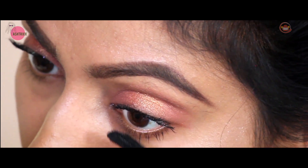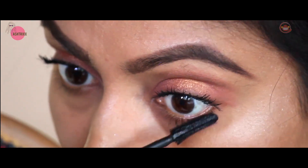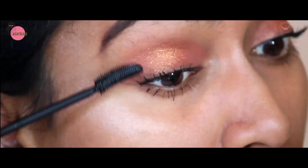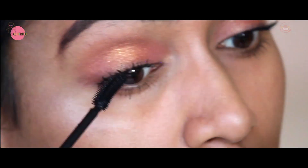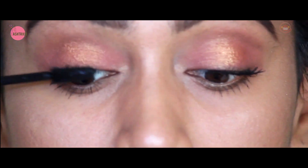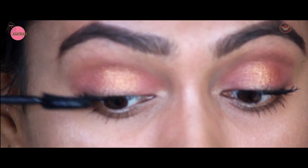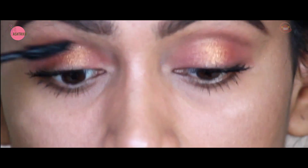Apply mascara even at the bottom of your eye. This gives a very natural look - the more mascara you apply, the better it looks. I'm applying two coats. Especially focus on the center lashes, and make sure the center lashes point upward with upward strokes.